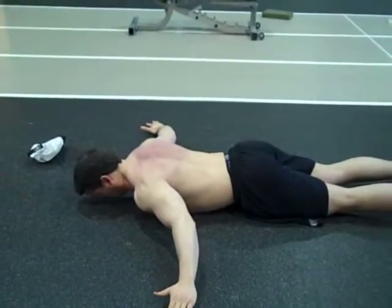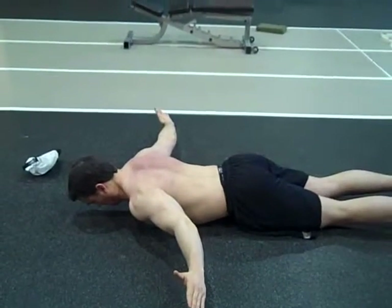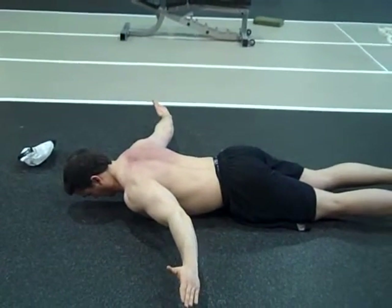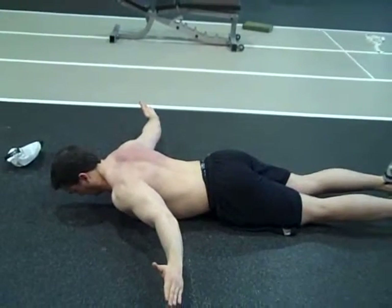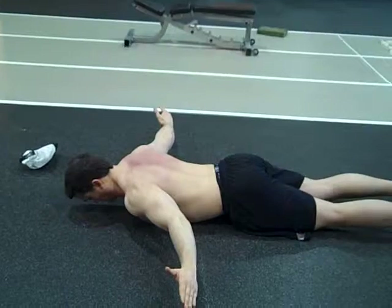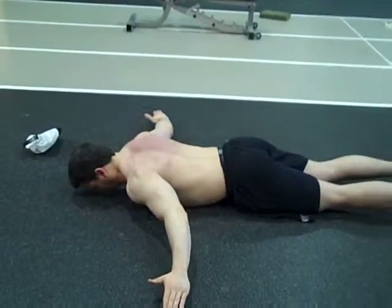And we're going to hold there for a three count. And three. And come back down. And repeat. And that's for 12 repetitions.